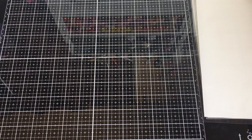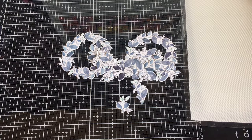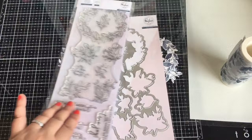Hi everyone, welcome back to my channel! Today we're going to be working with washi tape. Pinkfresh Studio Indigo Vines has a die that will cut out all these pieces from the washi tape. There's also a coordinating stamp set with beautiful sentiments, and the die will cut out the stamped images as well, so I had to have the full set.